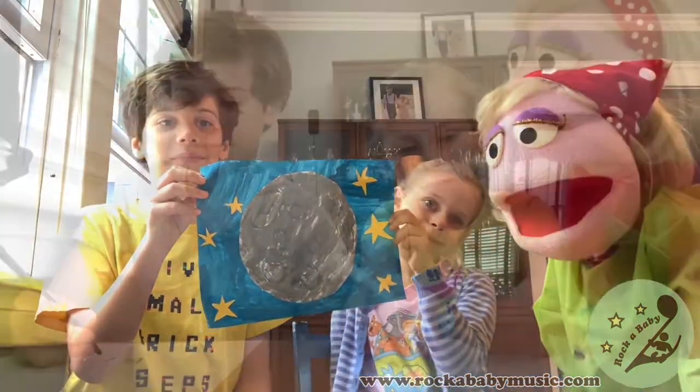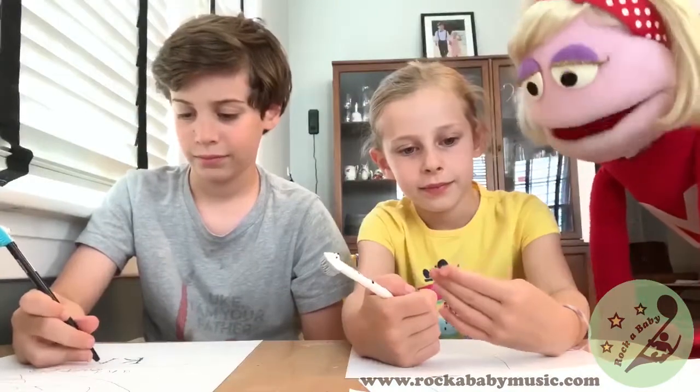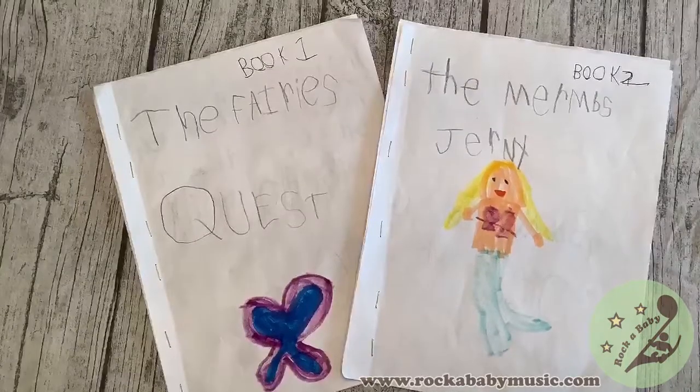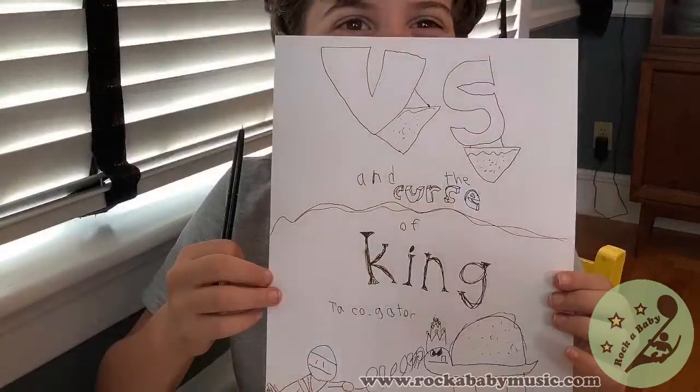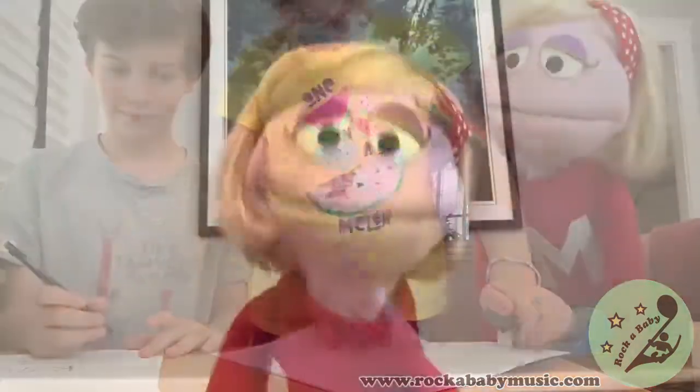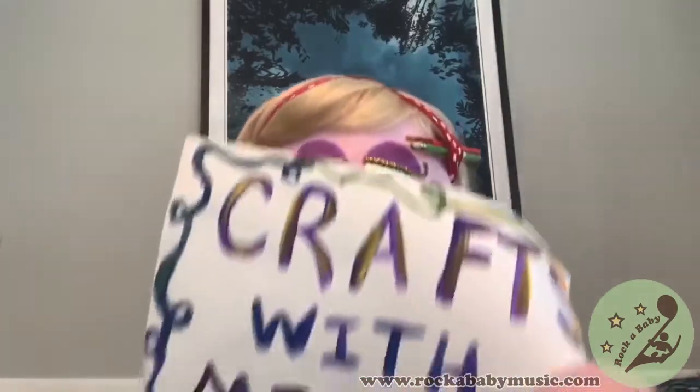A comic book? And what kind of book are you making, Matilda? How to make a book book. Then I made the mermaid — verses and the curse of King Taco Gator. You put it together with staples. I think you have enough staples! And it takes some time to make it fine.